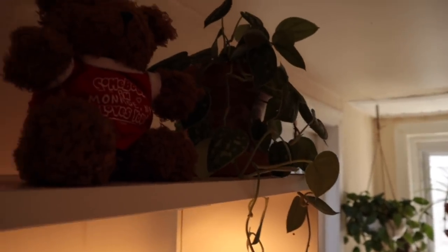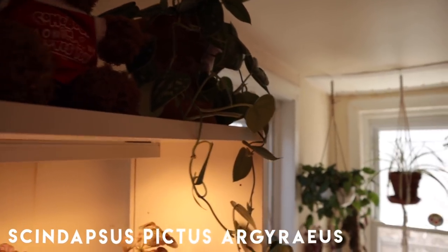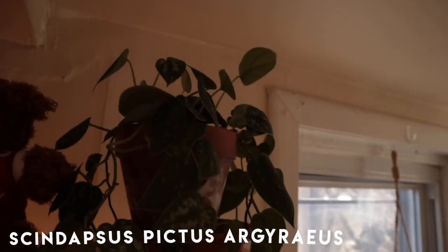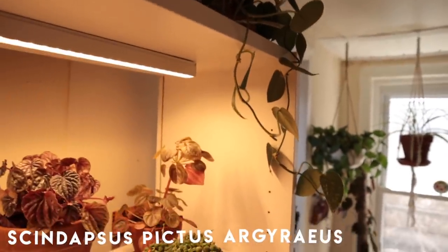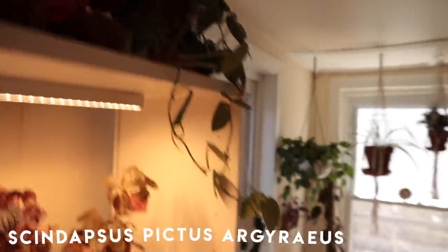While we're up here, I'm going to give a shout out to the Scindapsus Pictus over here — it's really dark, but I gave her a big chop in one of my propagation videos so she's a bit short right now.